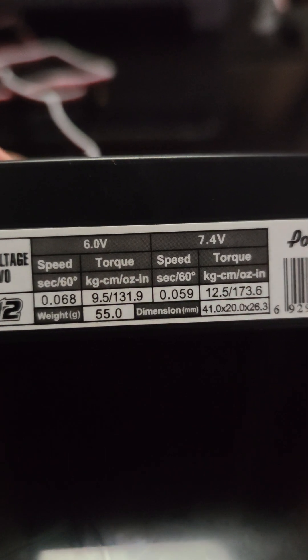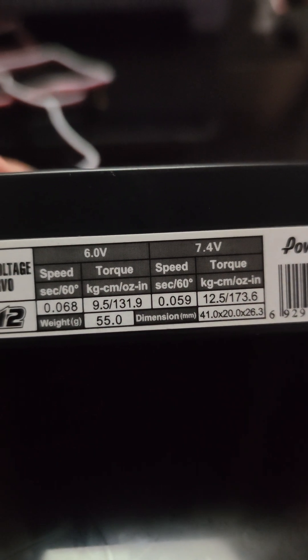Here we got another one. We got Mr. Speedy here at 0.068 and 0.05 at 6 volts and 7 volts. So let's give this a whirl. Thanks again to Choi. Let me remove this 8.4 volts because I'm not sure if this can handle 8.4 volts — don't want to fry it. So let's plug in the 7.4.